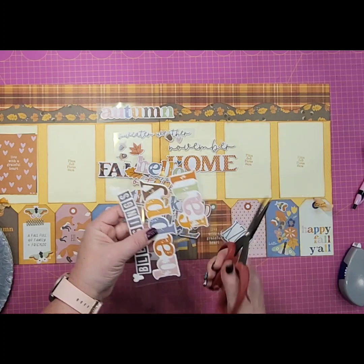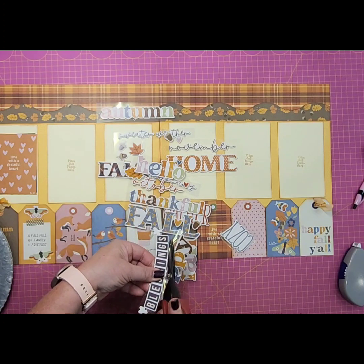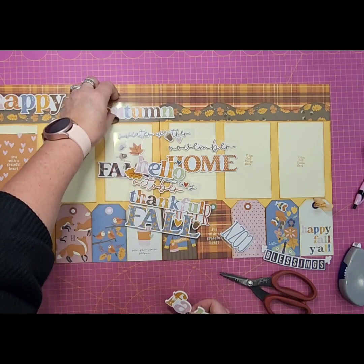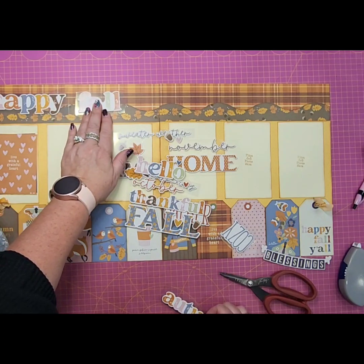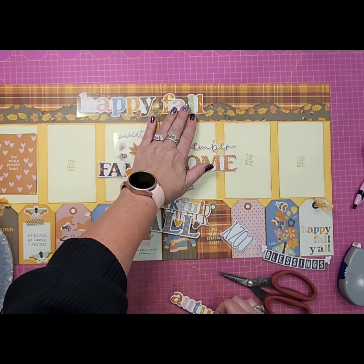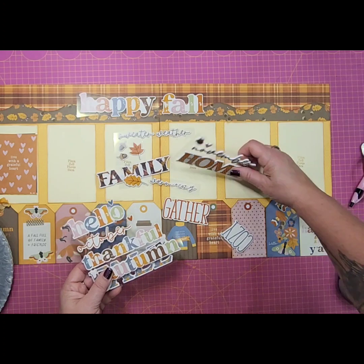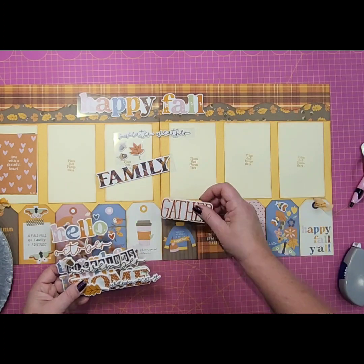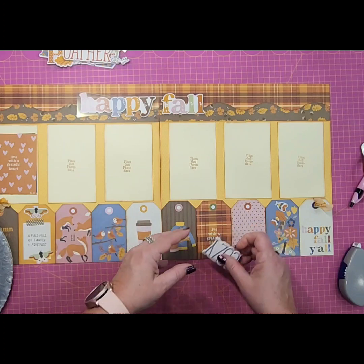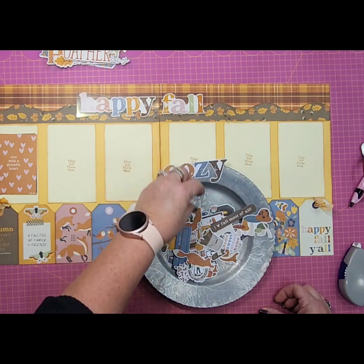Let's just cut it out and lay it in place until we get everything else lined up and make sure that's what we want to do. So we've got 'Happy' — do we want to put 'Fall' right next to it, or do we want to run that across the two pages? I'm leaning towards running it across the two pages. I think that's all we want out of these. Let's set those up above — we may end up pulling something else, we'll see. Happy Fall.